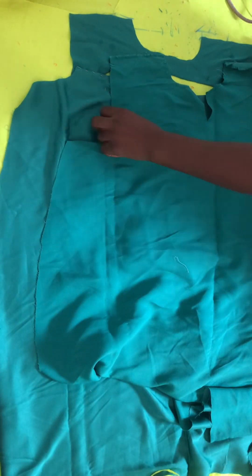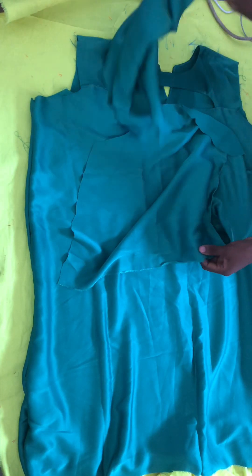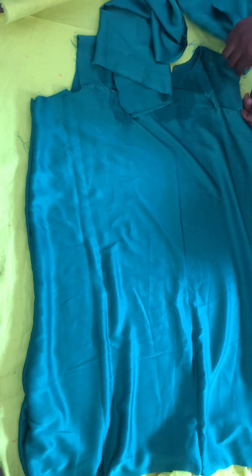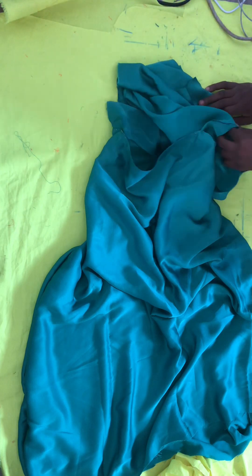I also did an opening at the back in case I need to wear it, since I'm not putting in a zipper. This is what it looks like when I was done stitching everything together. For the sleeve — the one you saw in the picture — my fabric wasn't enough to do that style, so I did a simple shirt sleeve with a detail at the end, and I went to the machine to sew it.